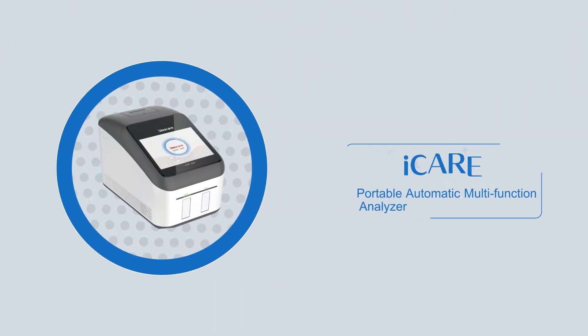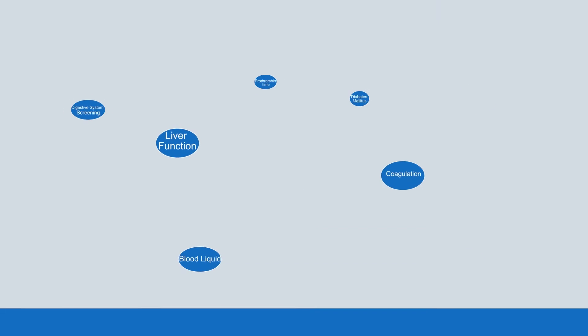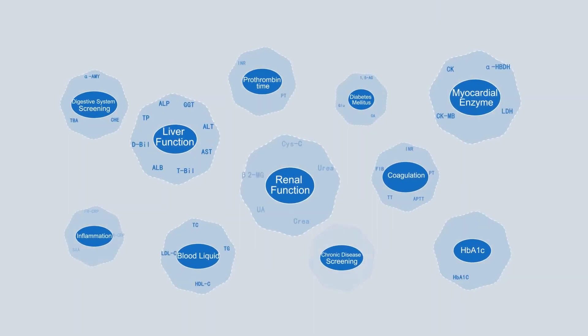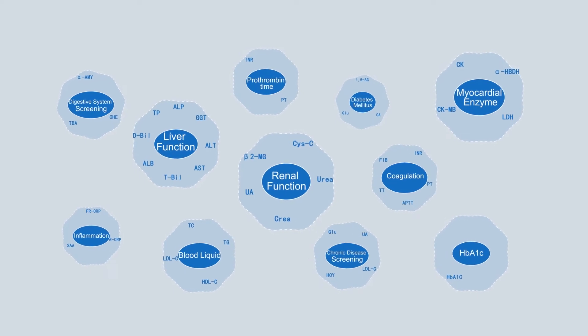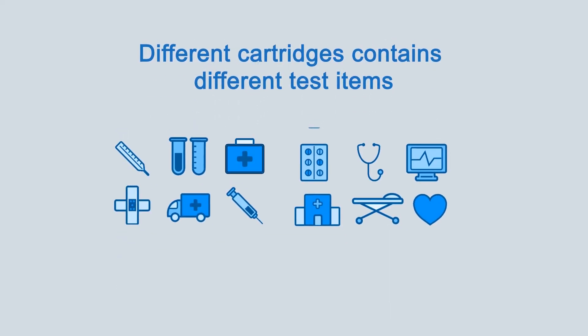ICARE is a portable automatic multi-function analyzer using core liquid phase technology. It supports 16 kinds of cartridges and covers 37 biochemical and coagulation indicators.